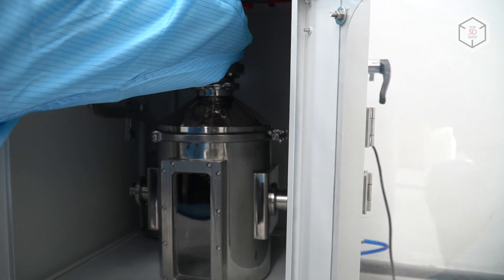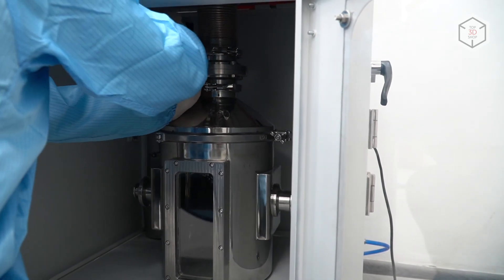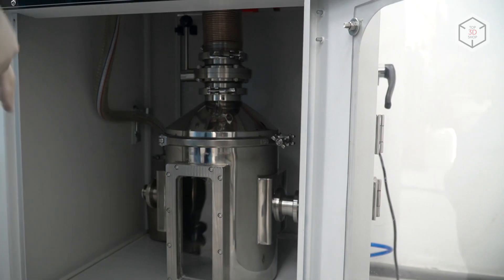The next step is we are connecting the container for the new clean powder with the tube.